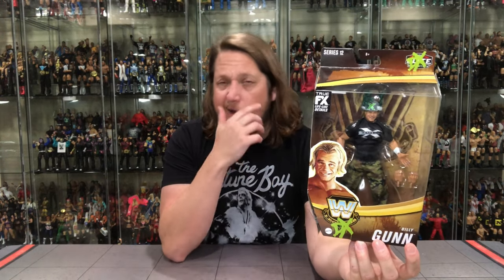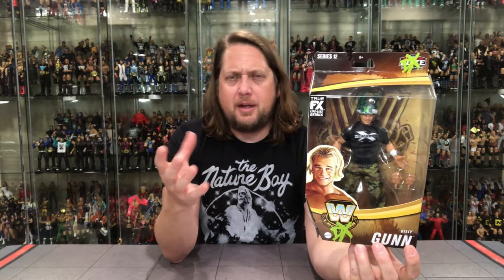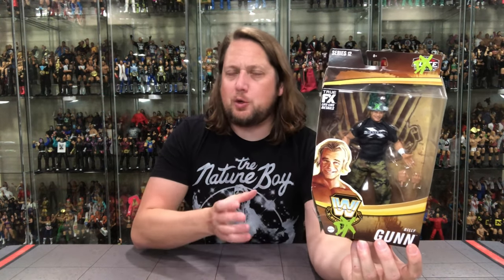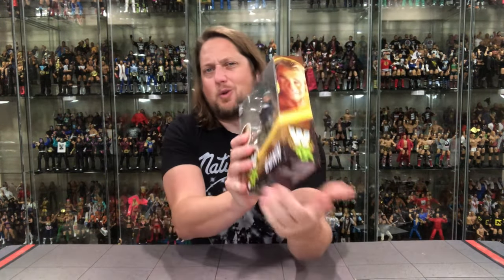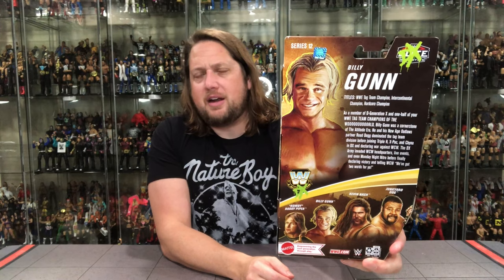Billy Gunn has had a few Elites over the years. In future Legends lineups we've got Road Dog coming, China, X-Pac, and Triple H — hopefully we get the whole DX Army. Maybe a Build-a-Figure or exclusive to get that DX jeep — I'd really love to see that display. It would have been cool to do an all-DX Legend Series but I understand spreading them out across sets keeps people coming back.